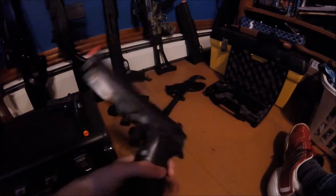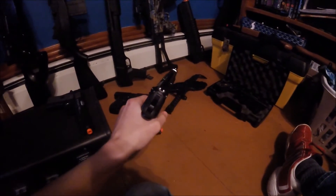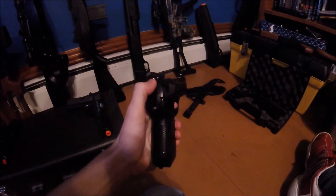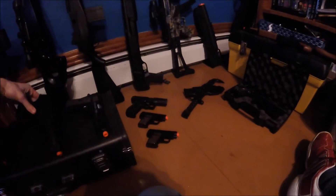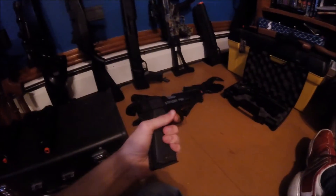The M9 by Beretta is a hell of a gun — this thing shoots like a pro airsoft gun, except it's not semi-auto, you have to cock it back every time. But that thing shoots amazingly with 0.2 gram BBs.